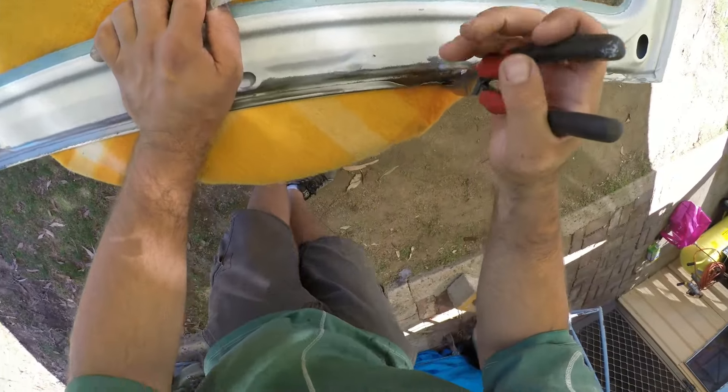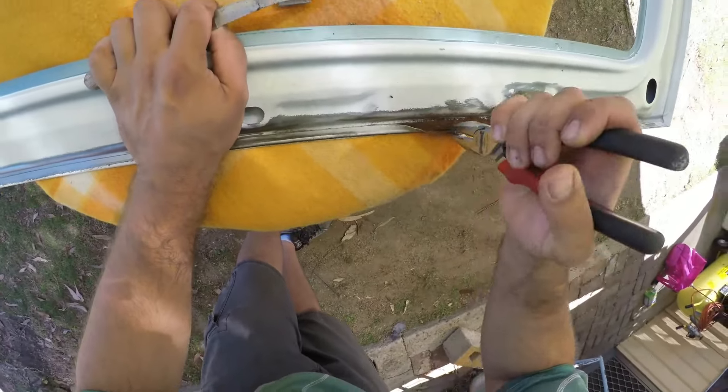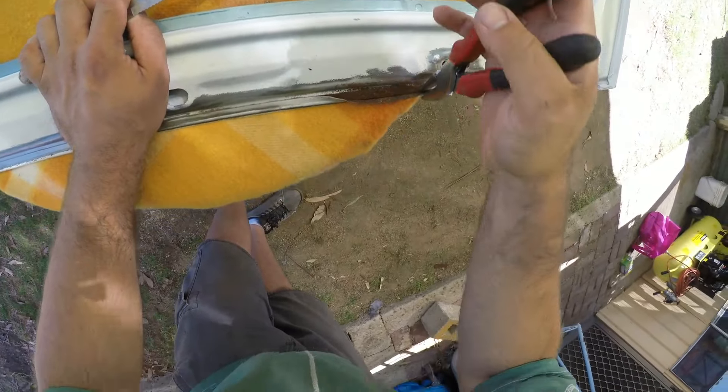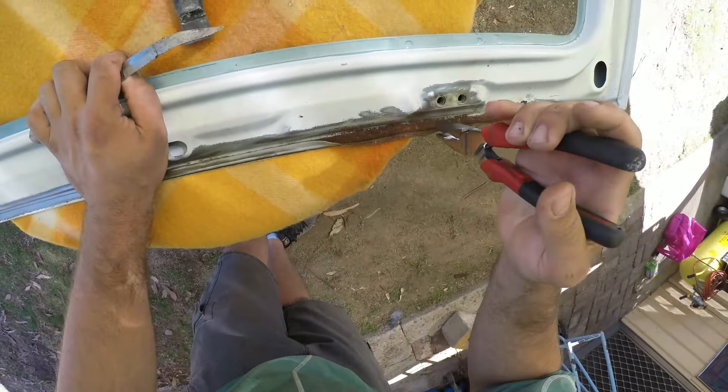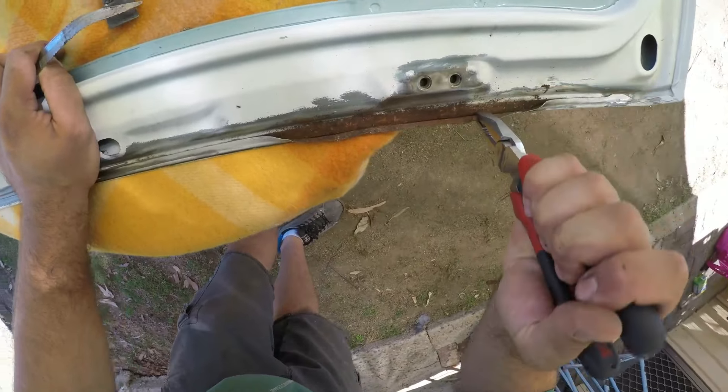After I closed the seams, I knew there was probably rust in the cavity between the skin and the frame where I couldn't get the wire wheel. So rather than separating the entire skin from the frame, I opted to fill the cavity with rust converter and let it eat away at the rust over the next few weeks.